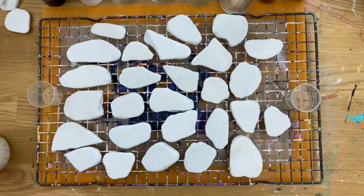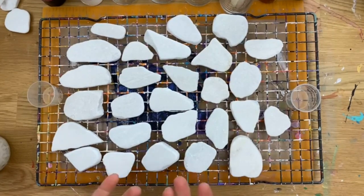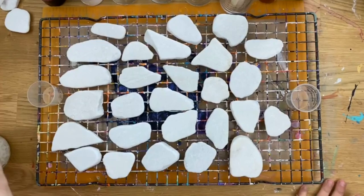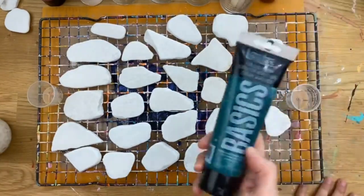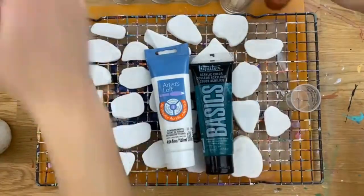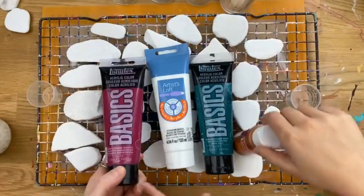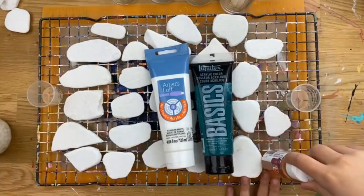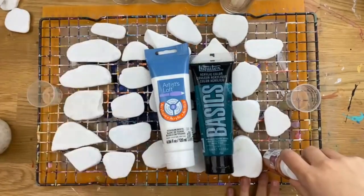We're going to start by mixing up some paints for some pour painting. V is going to make some stones to pass out for her Valentine's this year, so we're going to base coat them today so that she can make pretty hearts and word rocks on top. She picked out the colors we're going to be mixing — we've got a teal, white for in-between layers, a bronze, and pink — which is actually magenta.